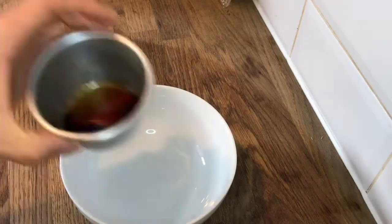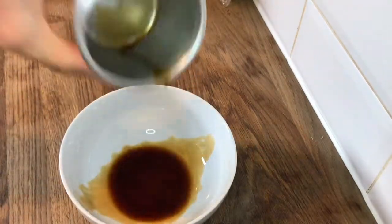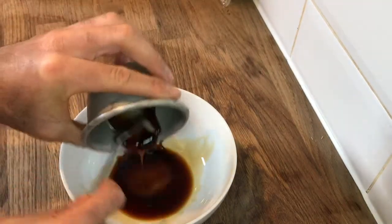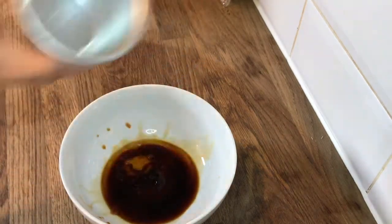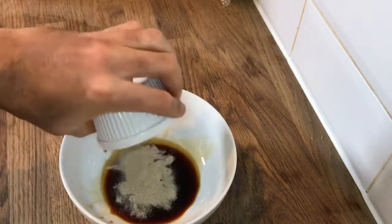To make the stir fry sauce, add two teaspoons of light soy sauce, two teaspoons of oyster sauce, one teaspoon of rice wine vinegar — it's totally optional but I like to use it — and one teaspoon of white pepper.